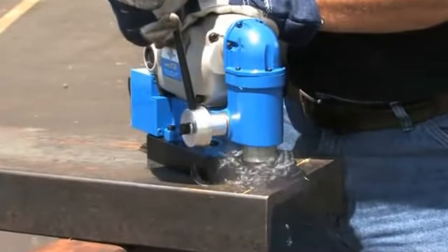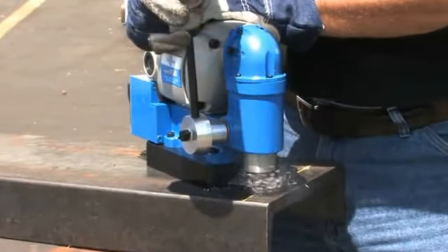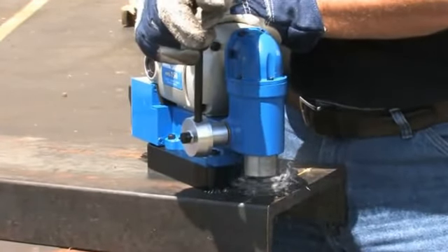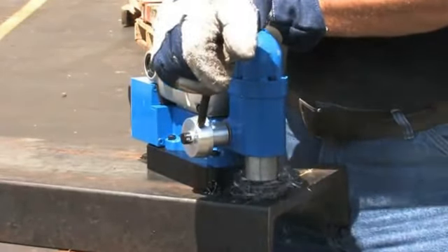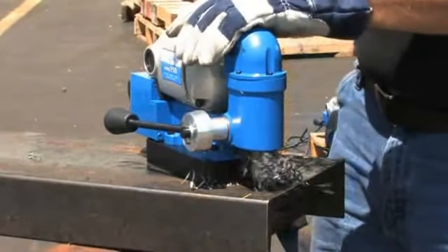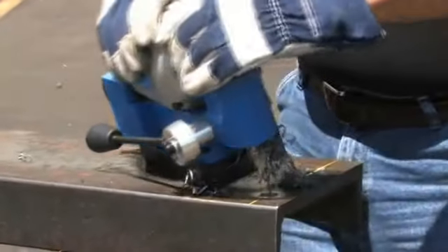For optimal tool life, always use solid steady feed pressure when drilling. After the hole is complete, clear away any chips and continue on to your next hole. As you can see, the HMV-150 is a very simple tool.